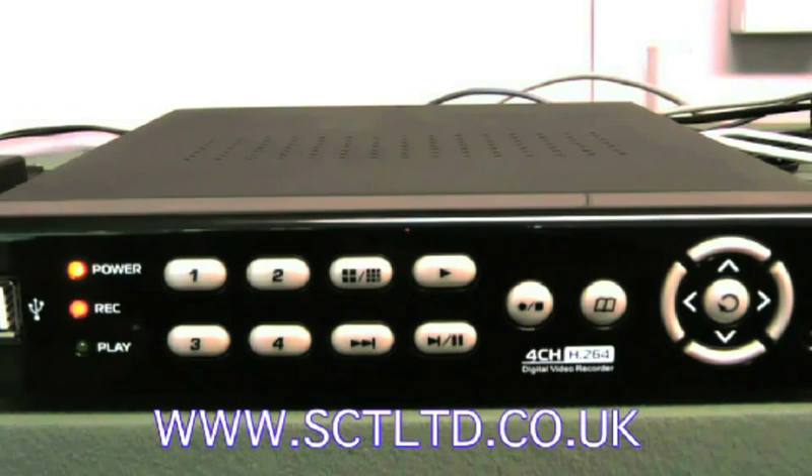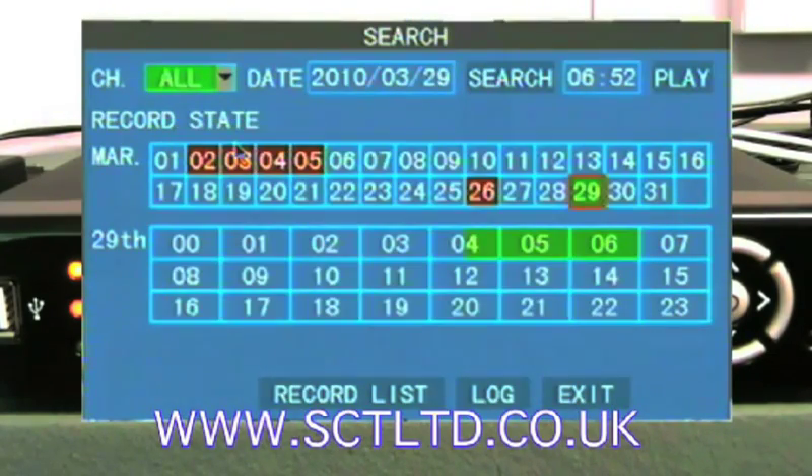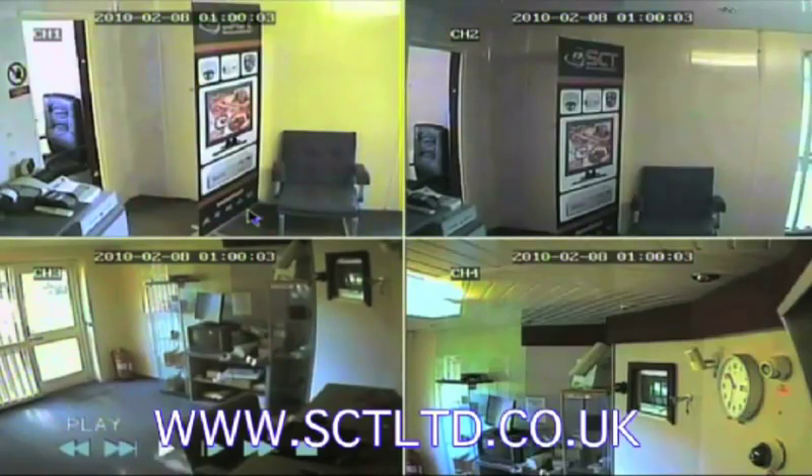How to search for your recordings using the DVR114. Press the menu button and select search. The unit will then search for any recordings. You'll see in green standard normal scheduled recordings and in red you'll see alarm triggered recordings. Select the one you want, click on it and it plays back.